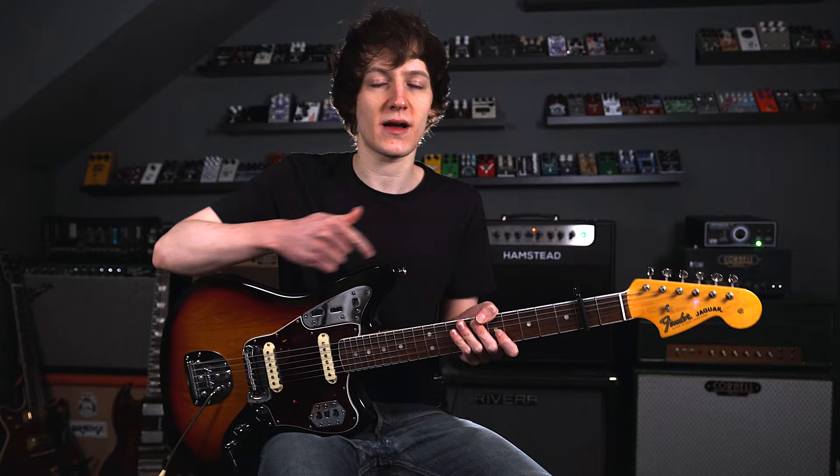I recently did a full demo of the MD200, so if you'd like to see that, there'll be a link up in the cards, in the description and pinned in the comments.